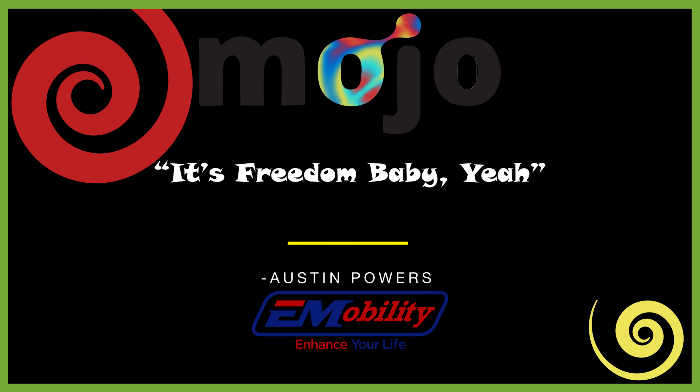I have used my Mojo on vacation, in stores, and all around the neighborhood. It's so easy to use. I'm really loving it.